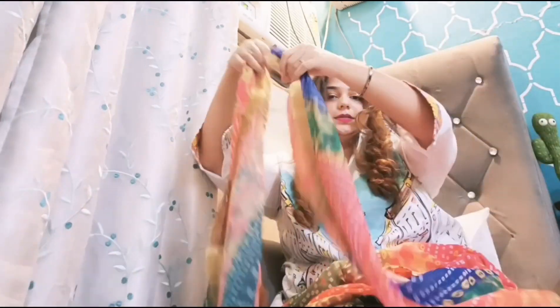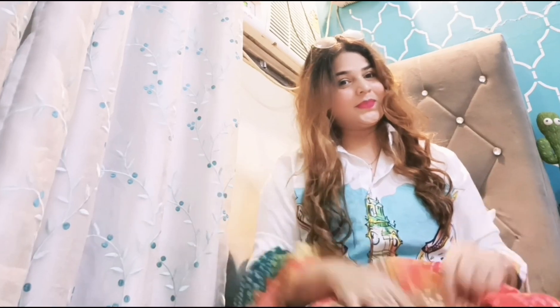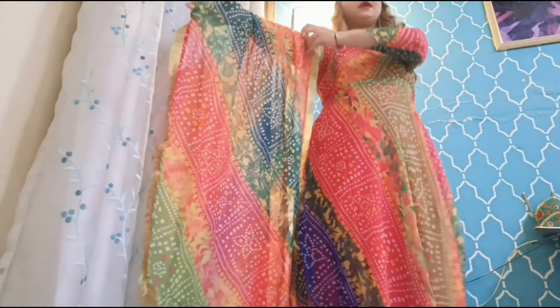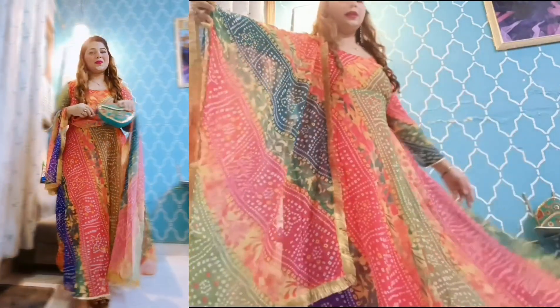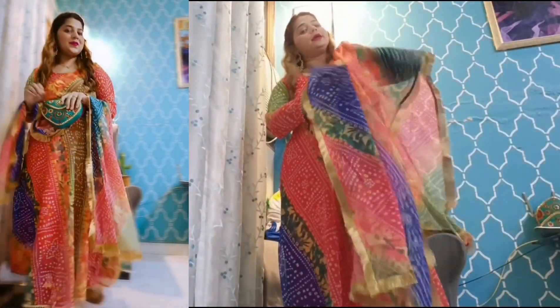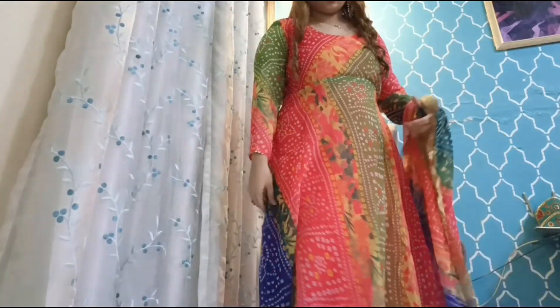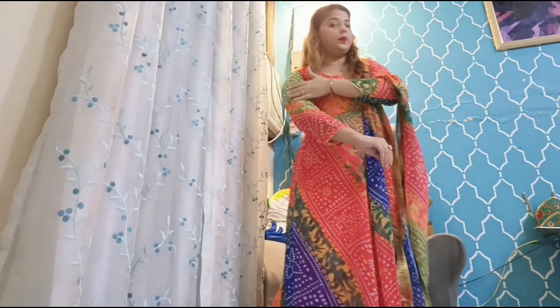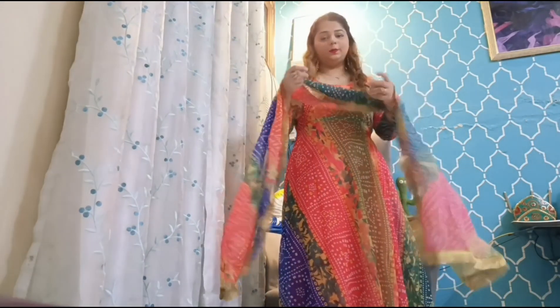The dupatta is quite short — hardly 1.5 meters. Let's give it a quick try and see how this piece looks. The full layer of colors is very pretty. One drawback is that the top is very short in length, and the fabric is not very comfortable — it's kind of pure georgette. Overall, it's a very good purchase.